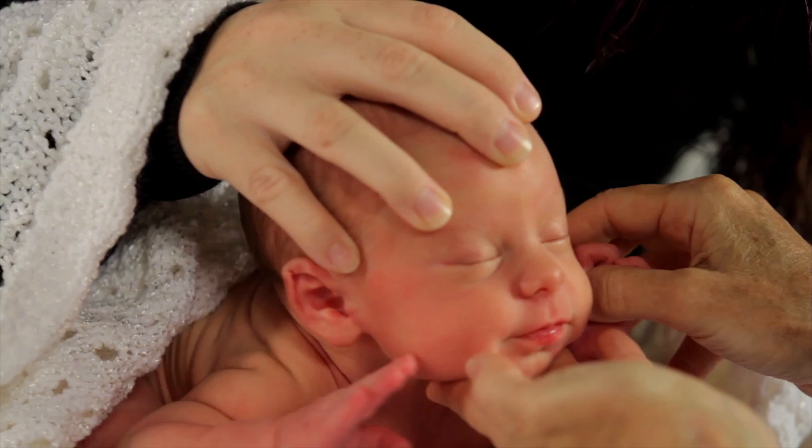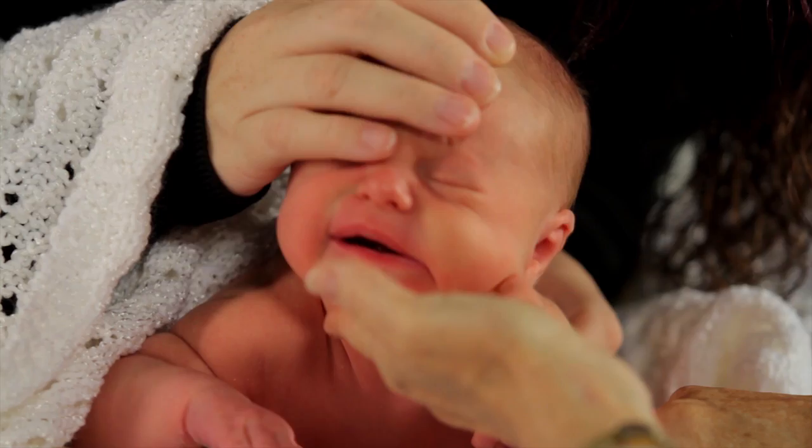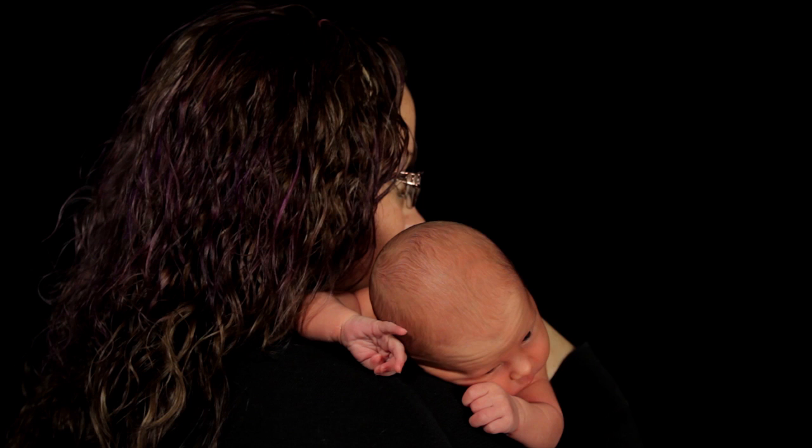Let me just start with this: you can't get a newborn to sit up. However, you can create the illusion of an upright newborn. Whenever I teach about newborn photography, the first thing I want to stress is safety. Please remember these tiny creatures are very fragile. You have to support their heads at all times — their necks are not strong enough to hold up their heavy heads.